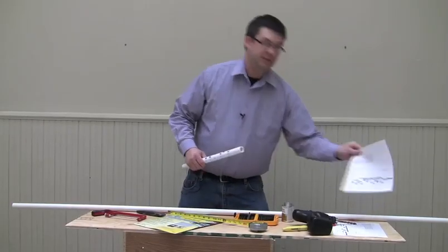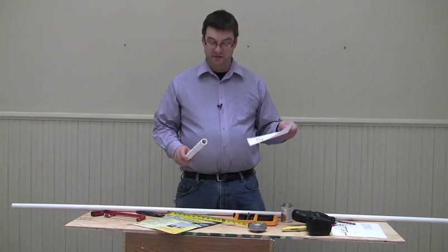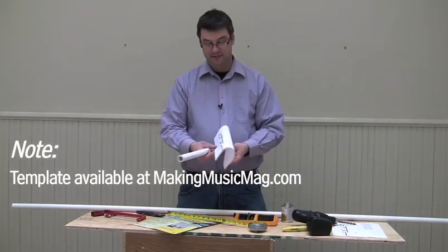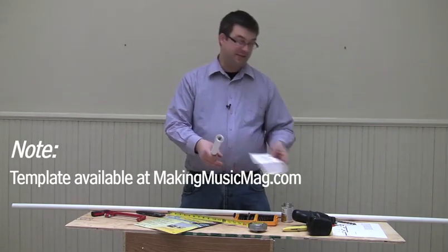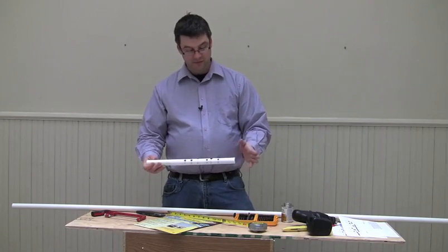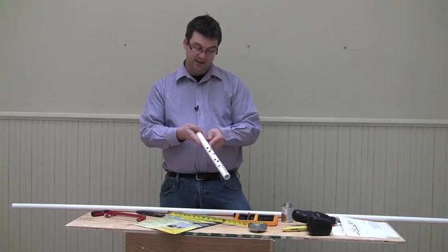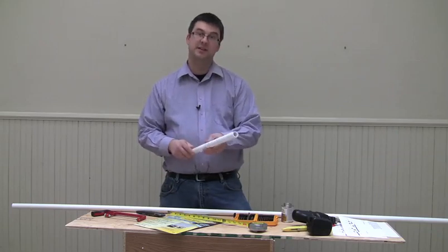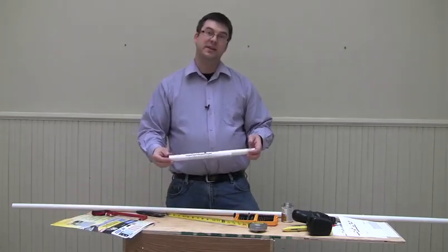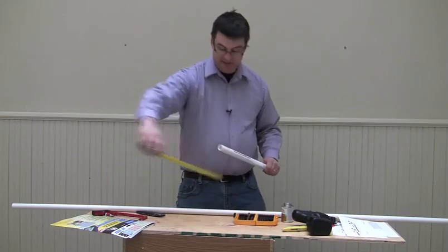I printed out the PDF template that'll make it a lot easier to measure out where your holes will go. I cut it in half so it'll be easier to attach to the pipe from one side. Make sure you get it nice and level so that it's going straight, and then I just taped it in place so that it'd be easier and we wouldn't have to be fumbling around so much with the measurements.